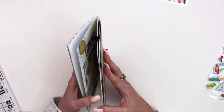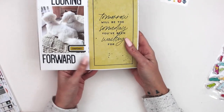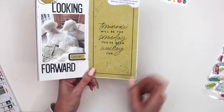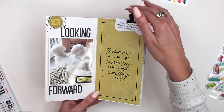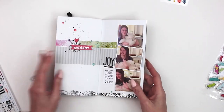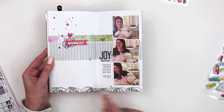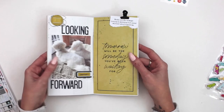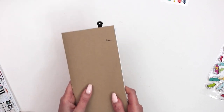I wanted to show you a couple of layouts in our traveler's notebook memory keeping kit. This one shows the new traveler's notebook memory keeping cards included with the kit, and I used some of that scribble stamping which I think is so fun. I also used scribble stamping on this other layout, a little bit along the bottom. The traveler's notebook memory keeping kit also has an instruction sheet and I go through step-by-step on how to do those as well.